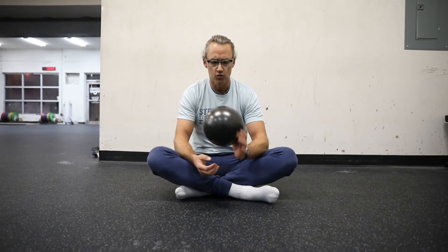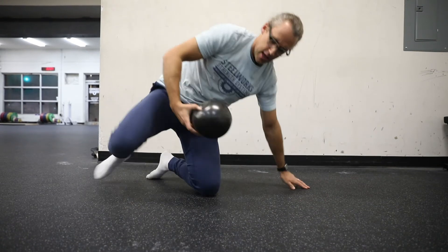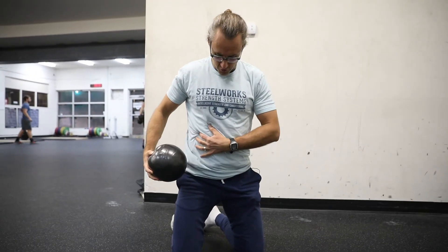But for our purposes today, we're looking at trying to release your diaphragm. So, really simple — what you're going to do is take this ball and put it into three particular places right below your rib cage here.